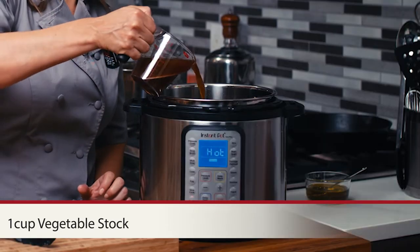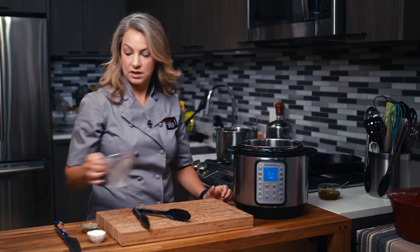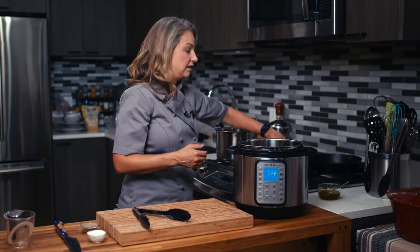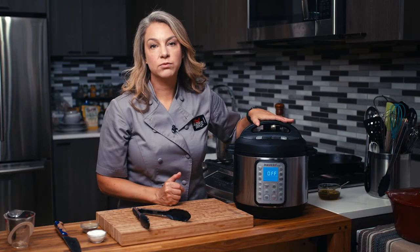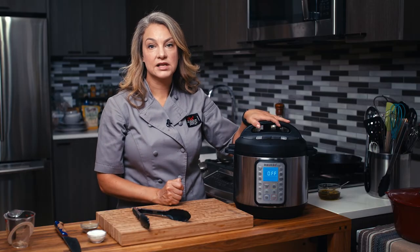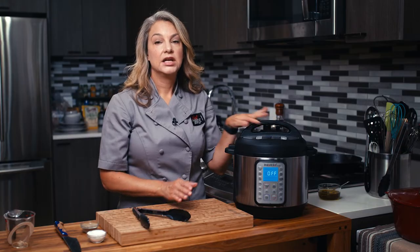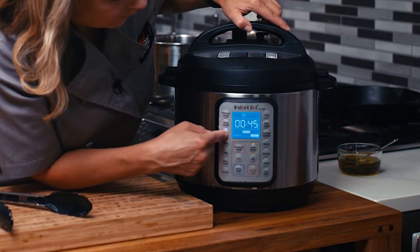Now we are going to pour in our stock. Then we're just going to turn this off, put on our top, seal it into place, and we'll put it on high pressure for 45 minutes. Then we will let it naturally release for 15 minutes and then we'll release the rest of the pressure and we'll see what happens. It's going to be beautiful and then we'll shred it with two forks. High pressure for 45 minutes — see you back in a bit.